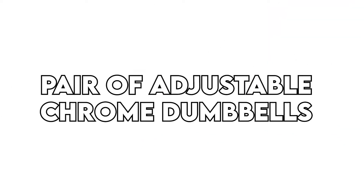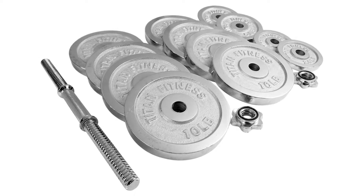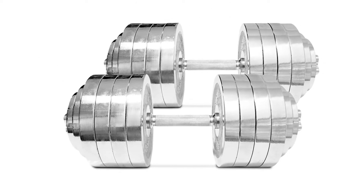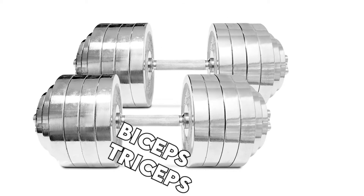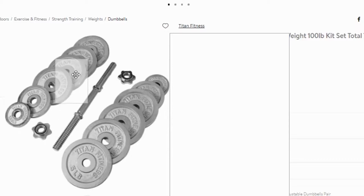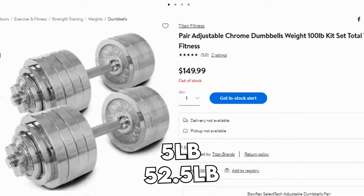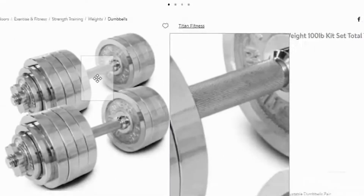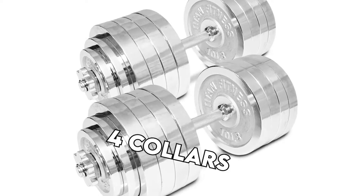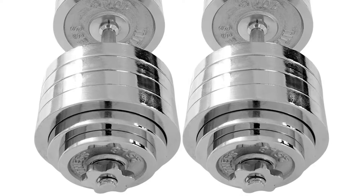Pair of Adjustable Chrome Dumbbells. The adjustable chrome dumbbells are perfect for new users and professional weightlifters. The dumbbells suffice for a range of exercises and will, therefore, target your biceps and triceps, the back muscles, deltoids, trapezius, and abdominals. The plates are painted and adjustable from 5 pounds to 52.5 pounds each. Upon purchase, you'll be furnished with two handles, four collars, and 24 plates. The total weight is 105 pounds, including the chrome-plated handle.